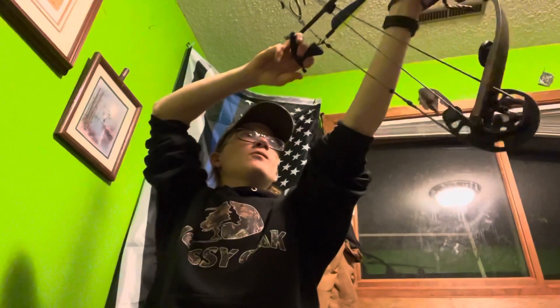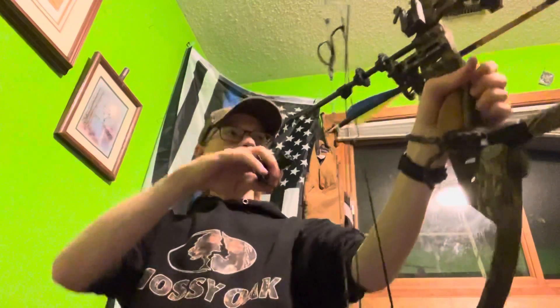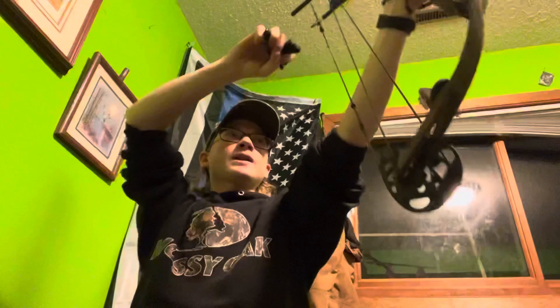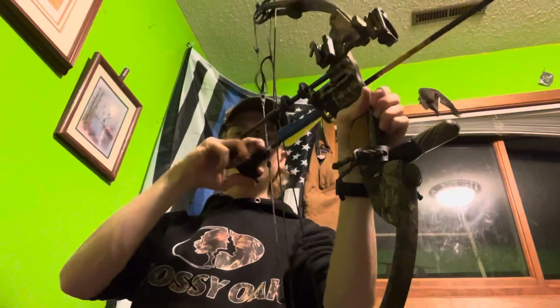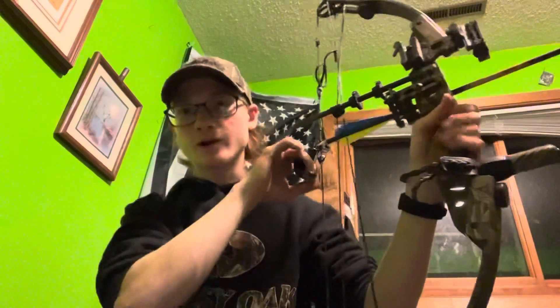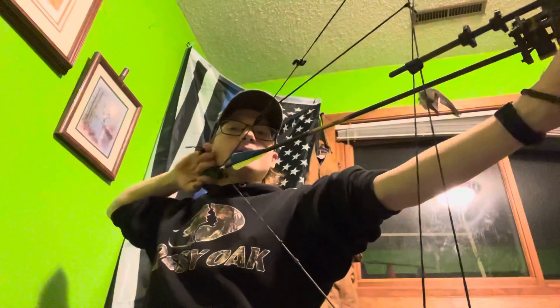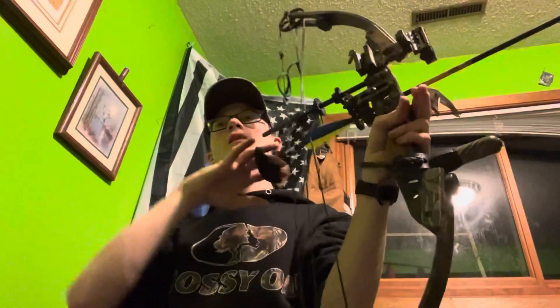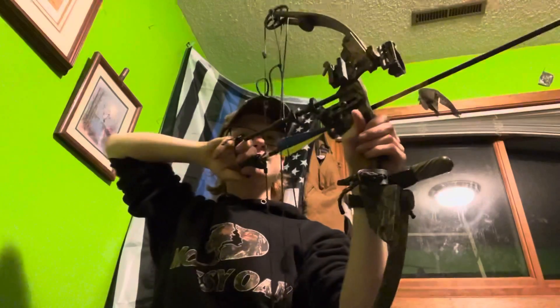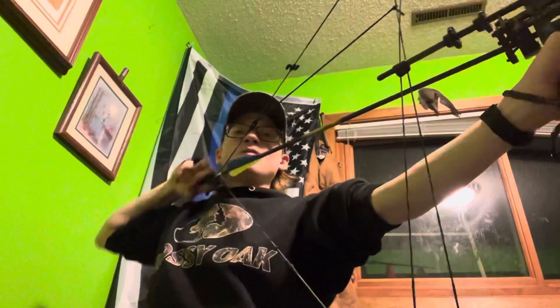When drawing back, I can't draw back slow — it's fairly hard to do. What I do is I extend this arm and as I'm going down I'm also pulling back, which creates an effect like a bungee cord — you stretch it like this. Now I'm locked in. When I draw, my arm is naturally in that position where it's already locked back. I don't have to move my arm up and then anchor.